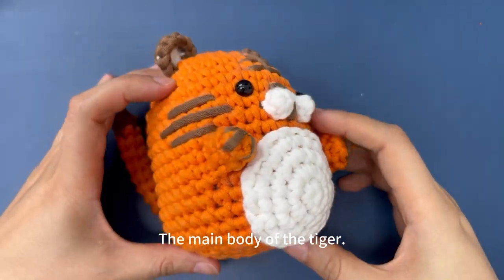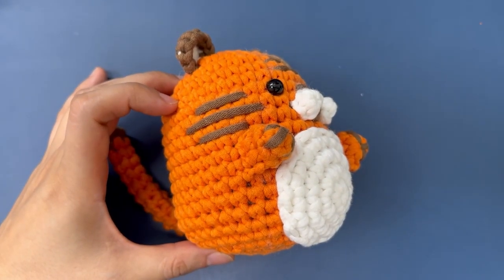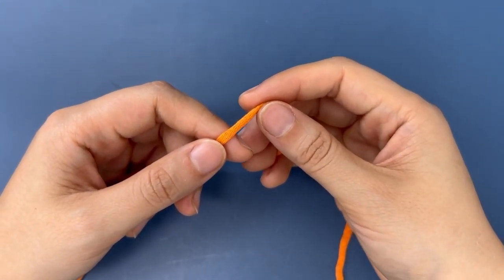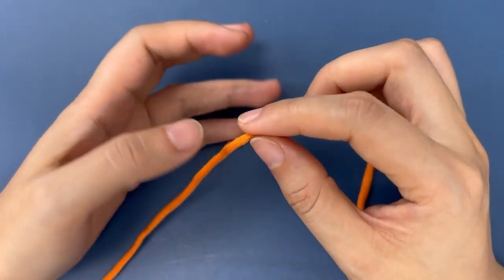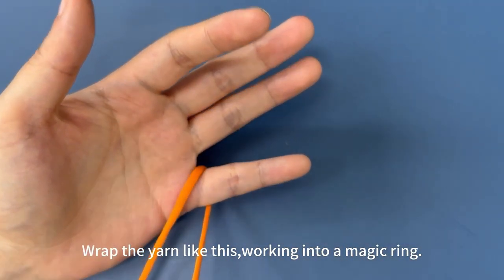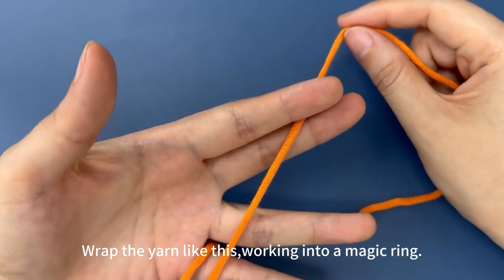The main body of the tiger. Working into a magic ring, wrap the yarn around your fingers like this.